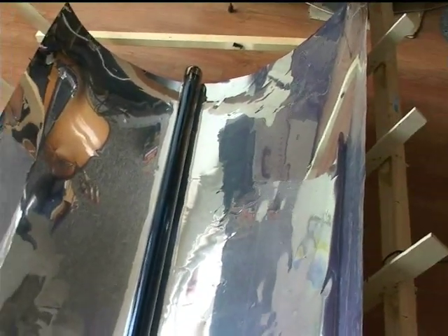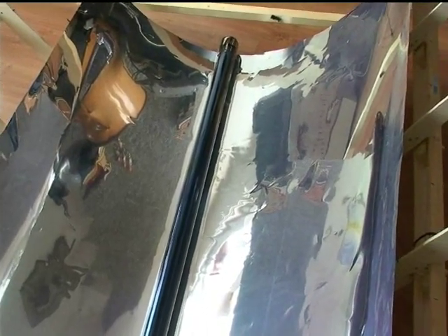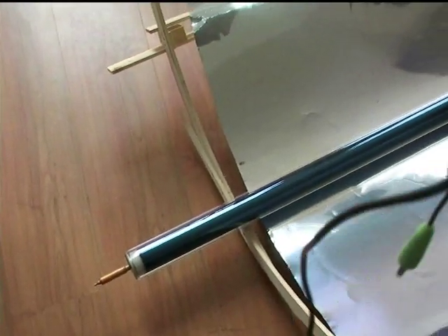This parabolic trough is supposed to have about — well, you can see by the width — about 16 times the intensity of light on the tube as normal. So I hope this whole thing won't explode basically.